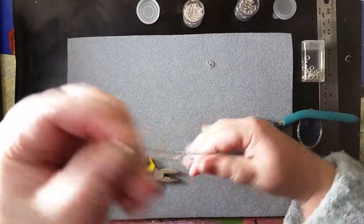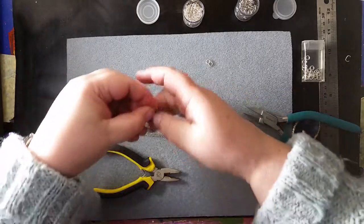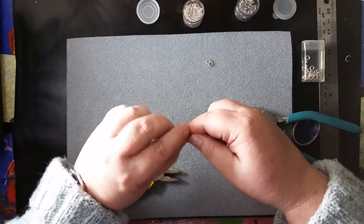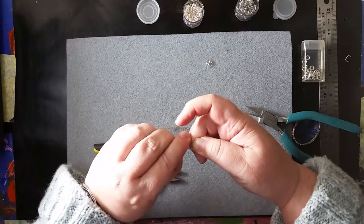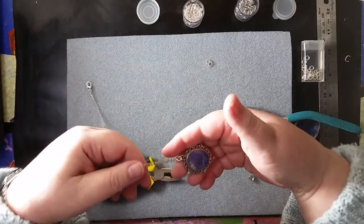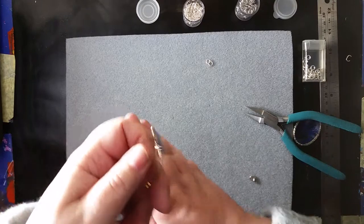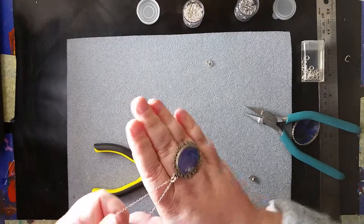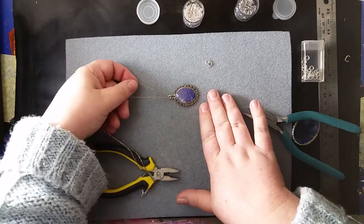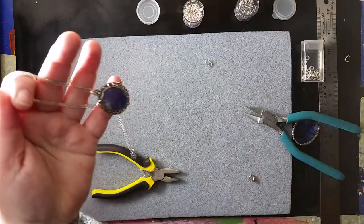And now you have your pendant on your pre-made chain, and you can go off and wear your necklace and live happily ever after. You can see it's now hanging as it should. That's method one.